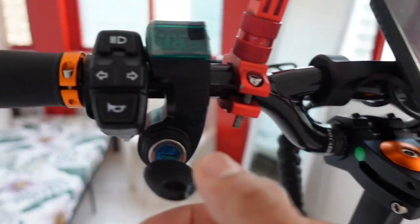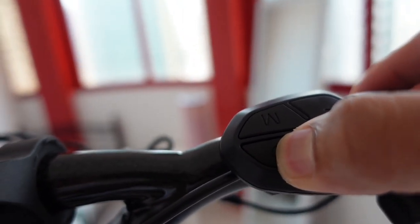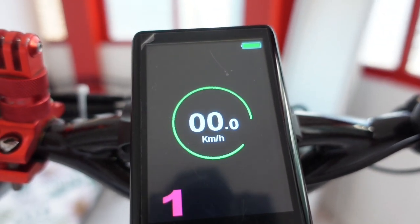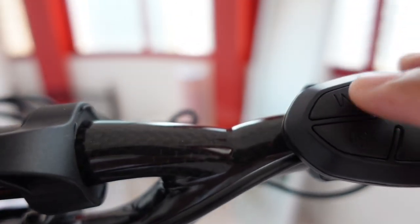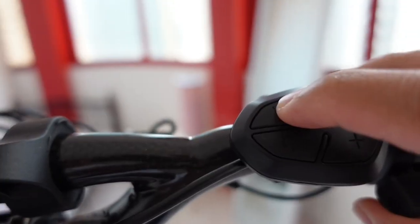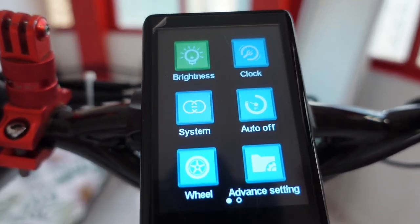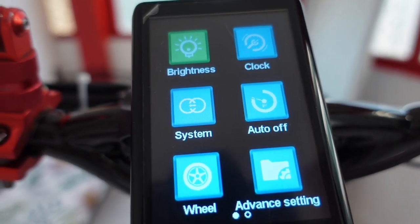I will show you my settings first. This is the key ignition and this is the power button. So as you can see - Blade. First, you need to double press this M button in order to go to the settings. Double press. So as you can see now, this is the settings. You need to press only the plus or minus sign to change.